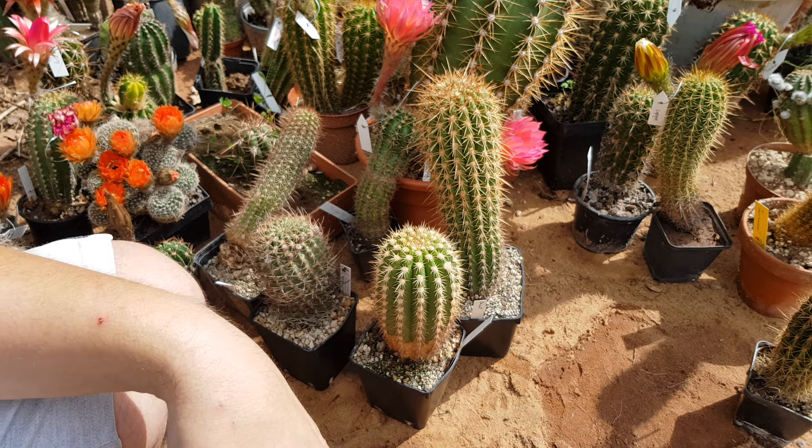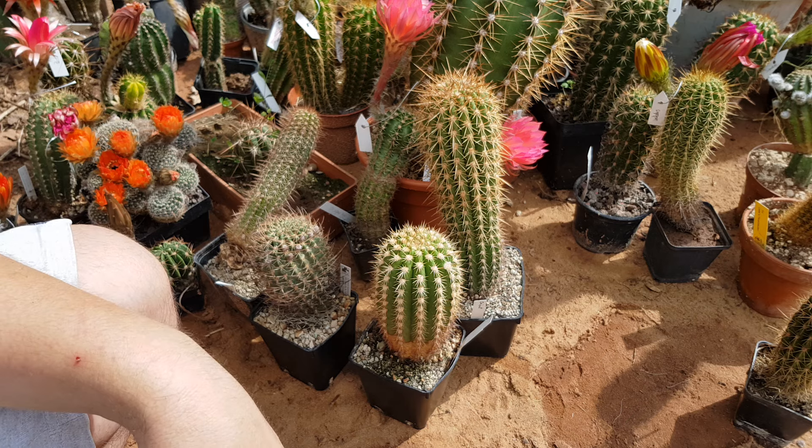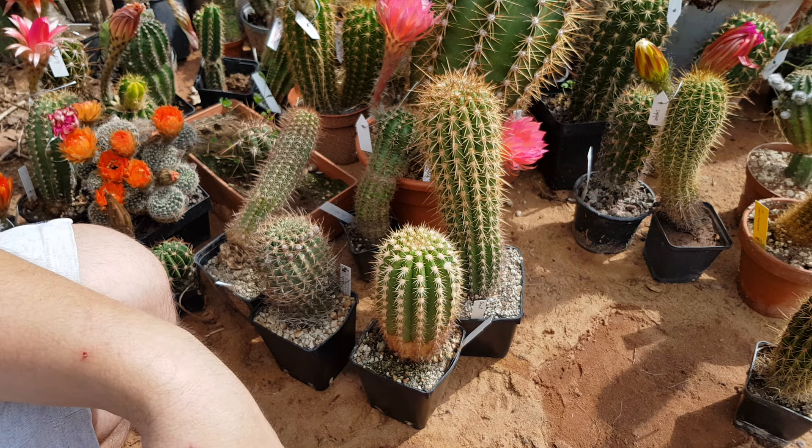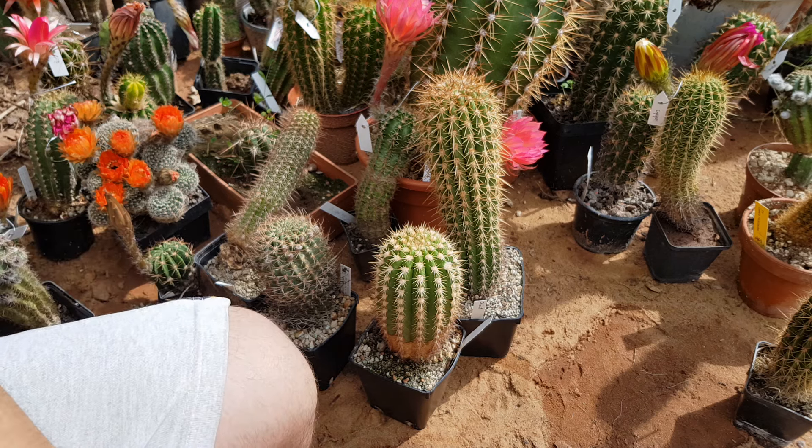I hope you enjoyed the video. I'll post more updates later when they flower and such. Thank you for tuning in. If you want to support me, you can do so at patreon.com/cactusjerk, and you can get seeds of my crosses at trichocereus.net. Take care!